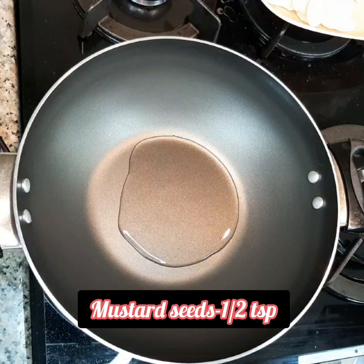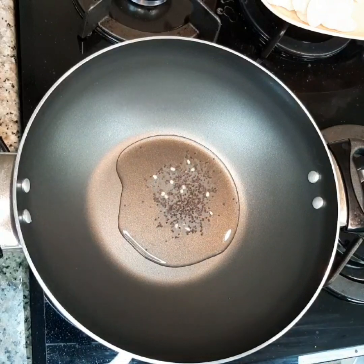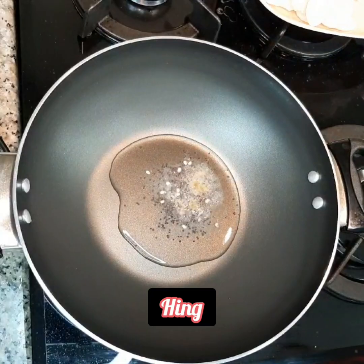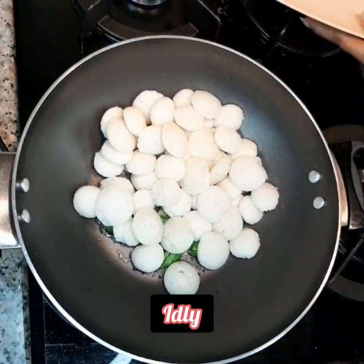Add 1 teaspoon of mustard seeds, some hing, and curry leaves. Then add the idlis.